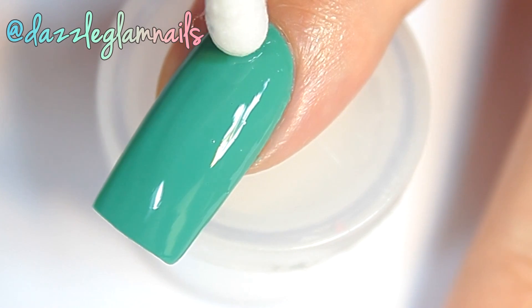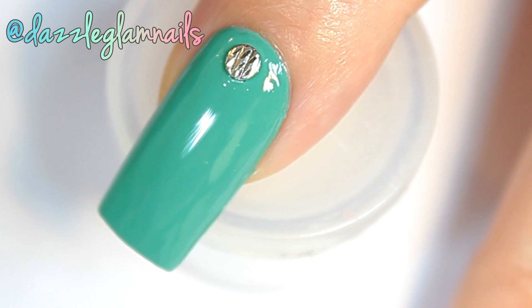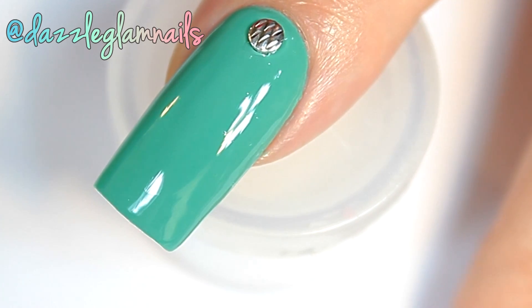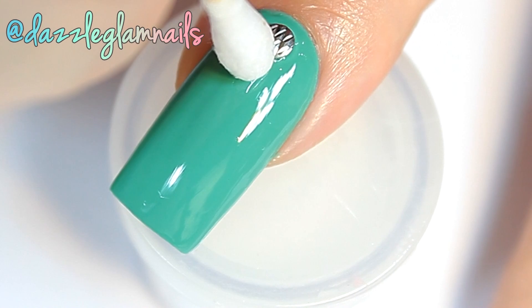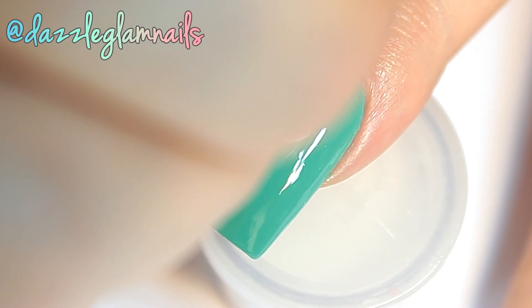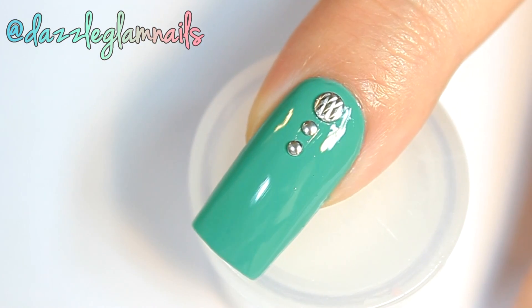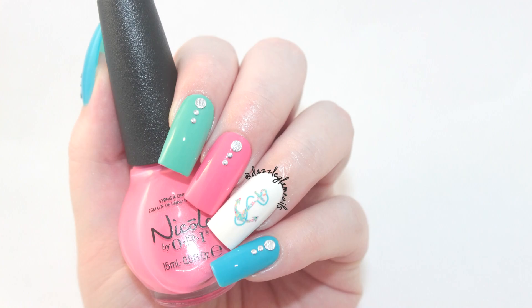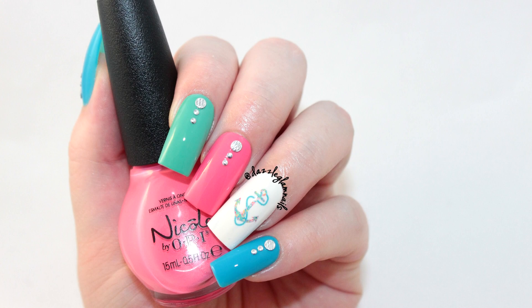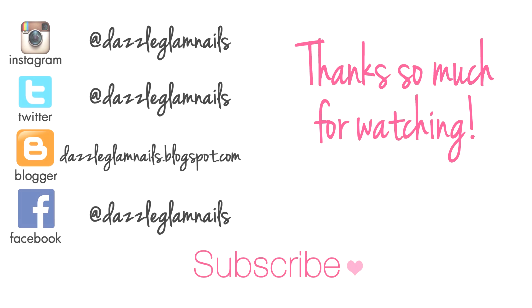I apply silver nail studs with a bit of nail glue. I apply yellow nail studs with a black blade.